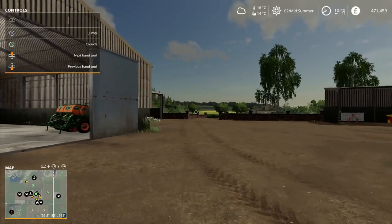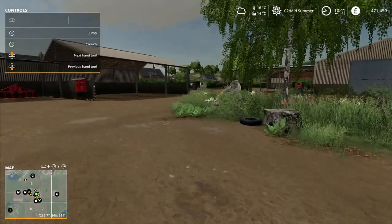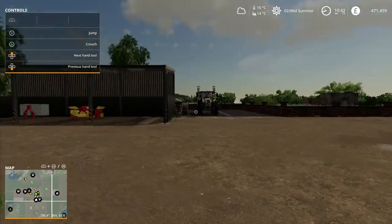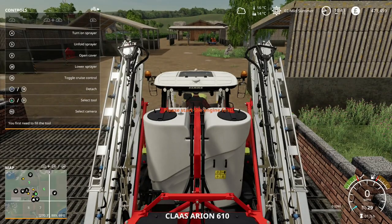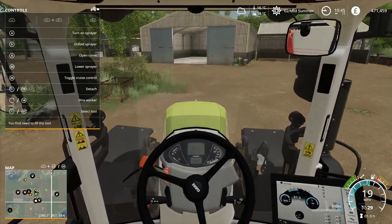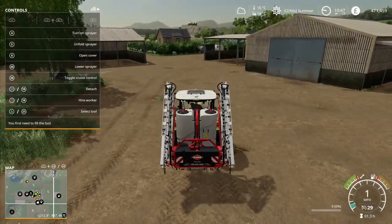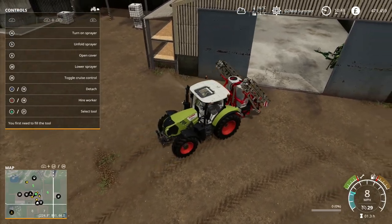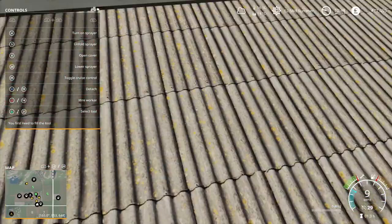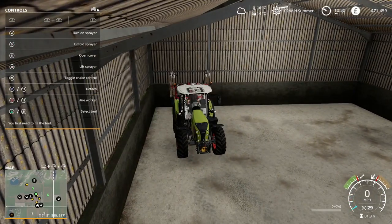Let's jump in our other tractor and pop on down to the shop with our trailer. I could pop this sprayer probably in a shed - we're not going to need it for a while. I'll probably use that other barn there as storage for the bales.